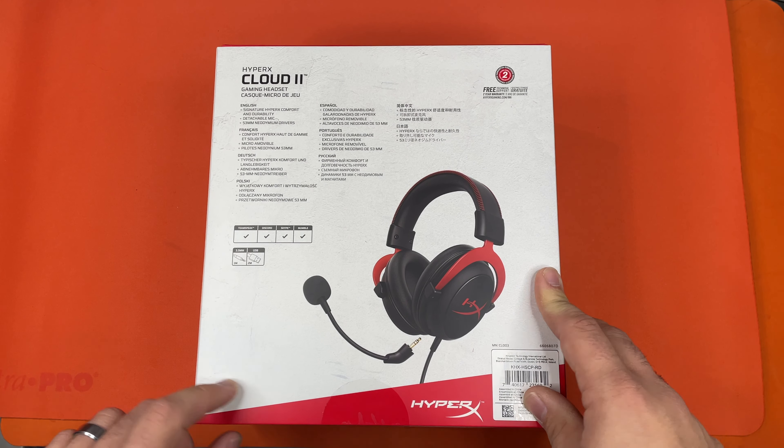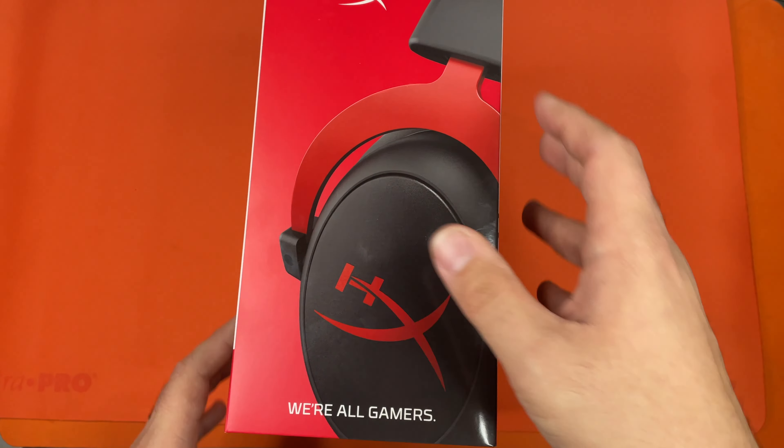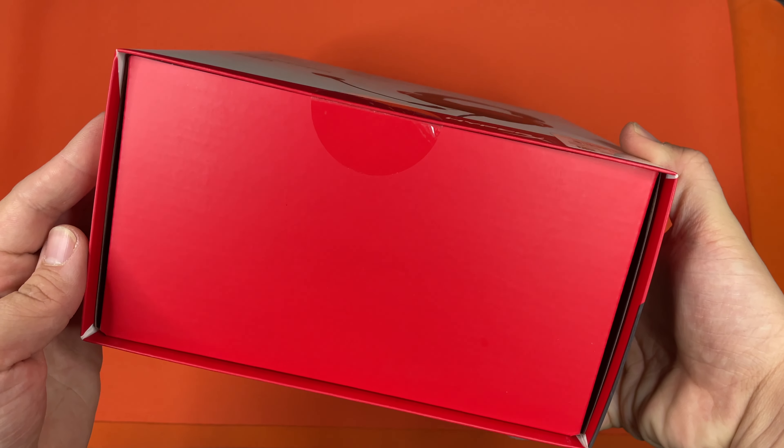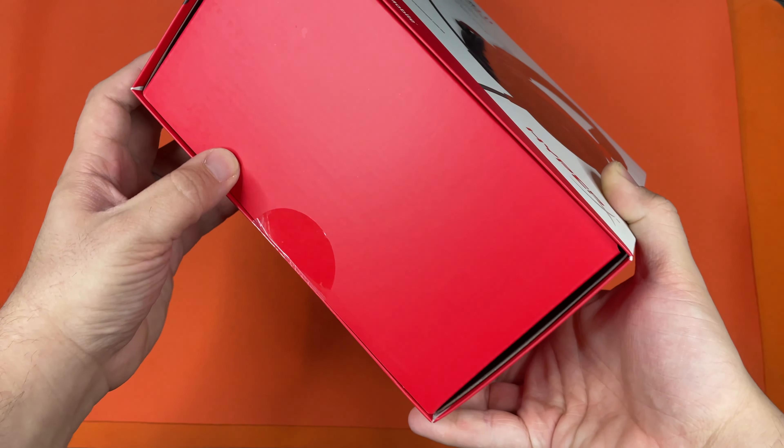This is the back, and this is the left bottom. It's just red. Top is just red. This whole box is just pretty slick.